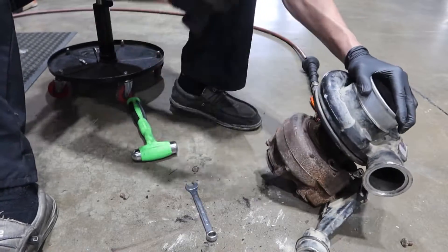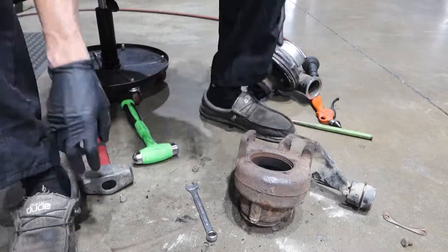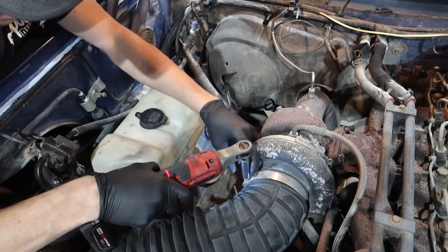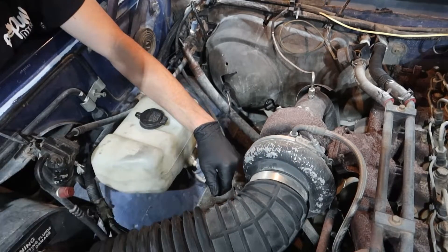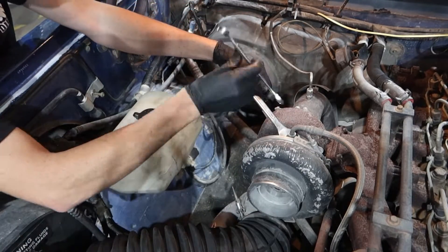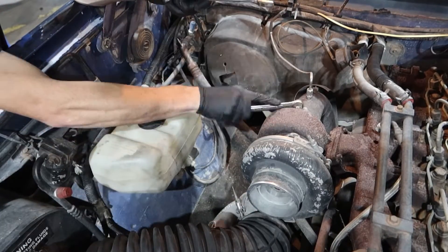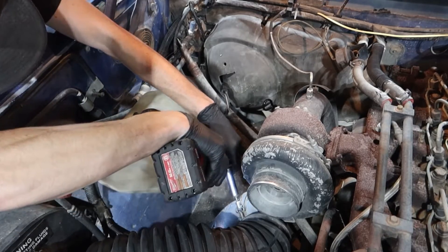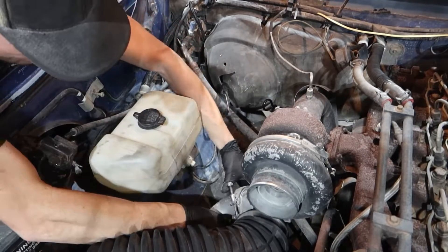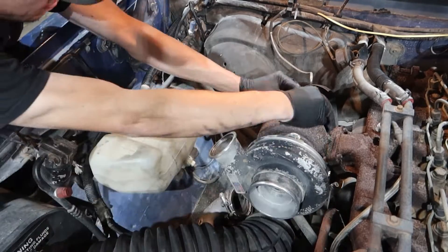I think the factory downpipe should be done away with and you should get a 4-inch aftermarket exhaust with an HX40 flange on it and just be done. But today we're going to fight the downpipe and make it work, because everybody says it's doable — and I have done it before — it's just a little bit more work.